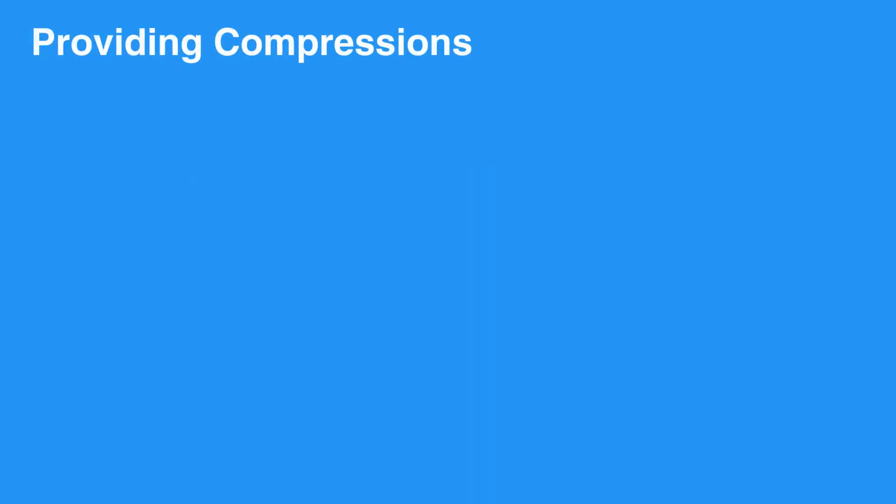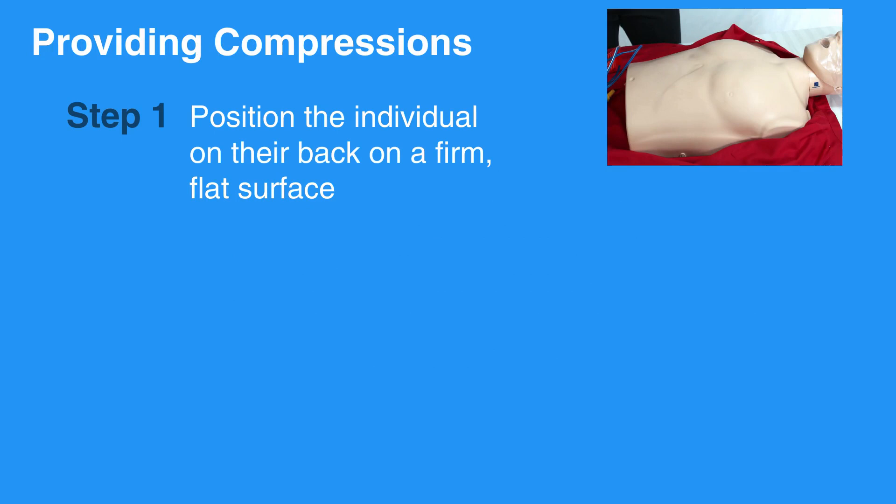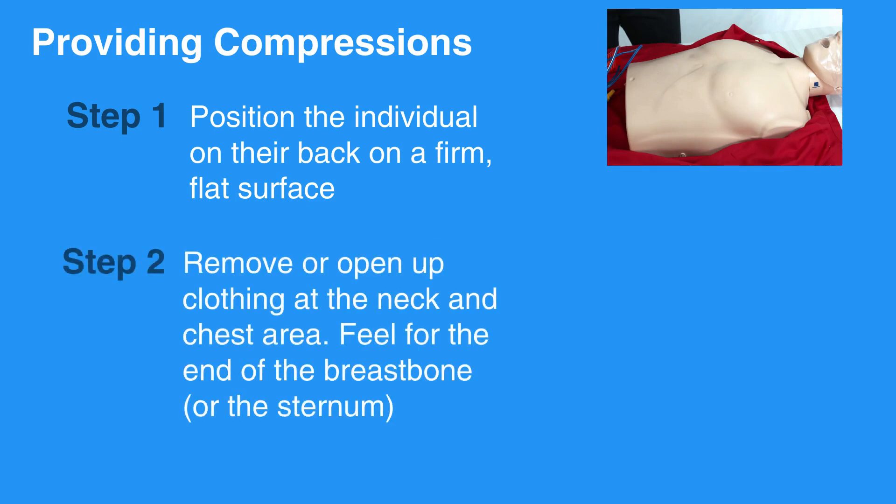For high-quality chest compressions, first position the individual on their back on a firm, flat surface. Then remove or open up clothing at the neck and chest area. Feel for the end of the breastbone or the sternum.